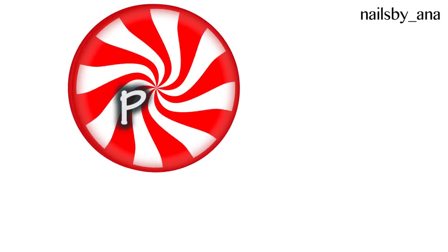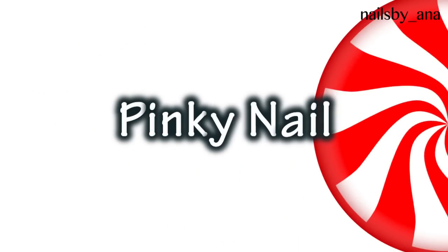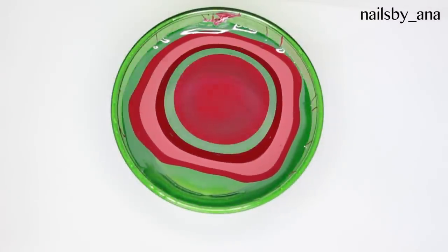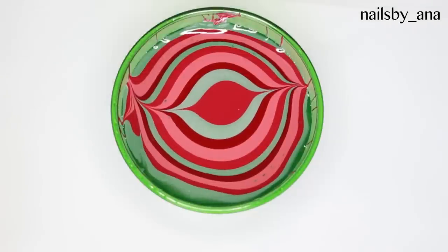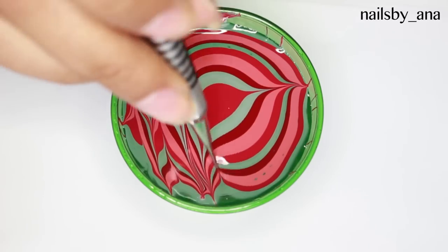Now let's get started with the pinky water marble. For this water marble you just want to go ahead and apply your polishes and form your bullseye. Then you'll take your water marble tool and make a pattern like so.